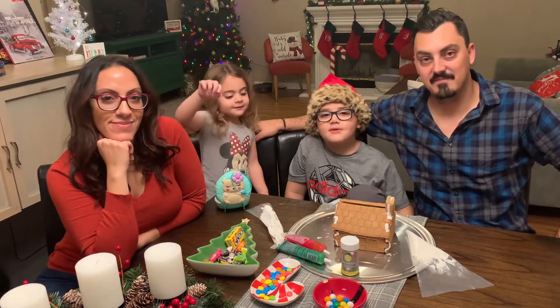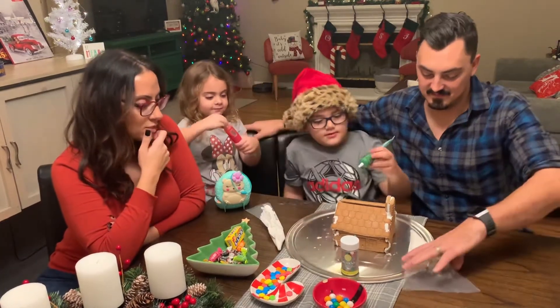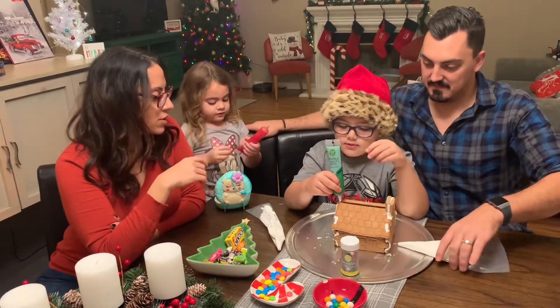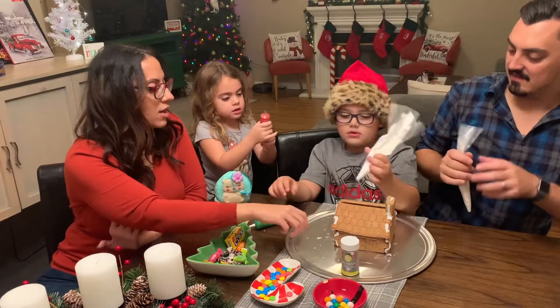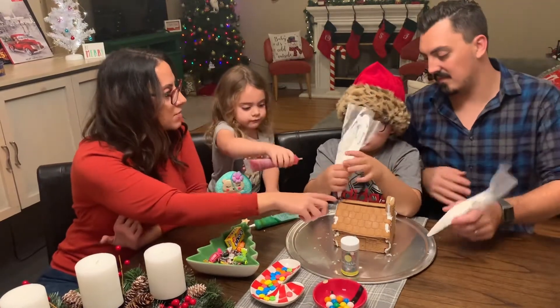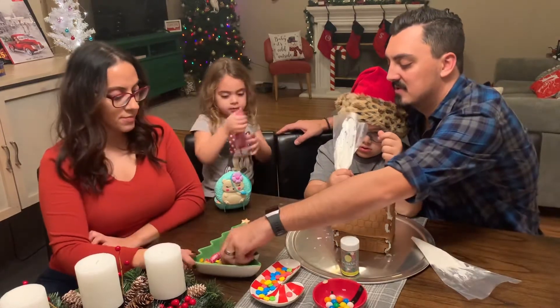Step number one: put the frosting on. Okay, so which one do we want to start with before we do the green? We are, but I think we should put some in the middle. I would like to maybe put the brown Tootsie Rolls up.